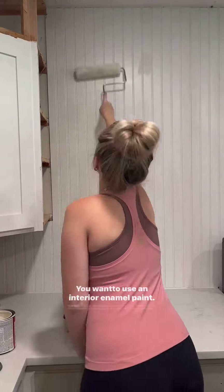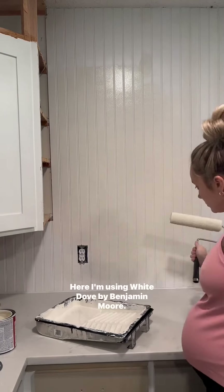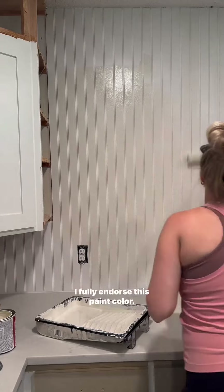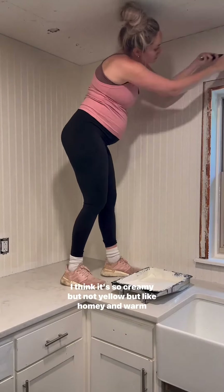You want to use an interior enamel paint when doing something like a beadboard backsplash — it dries really hard and it's easy to clean. Here I'm using White Dove by Benjamin Moore. I fully endorse this paint color. I think it's gorgeous — so creamy but not yellow, just homey and warm and pretty.